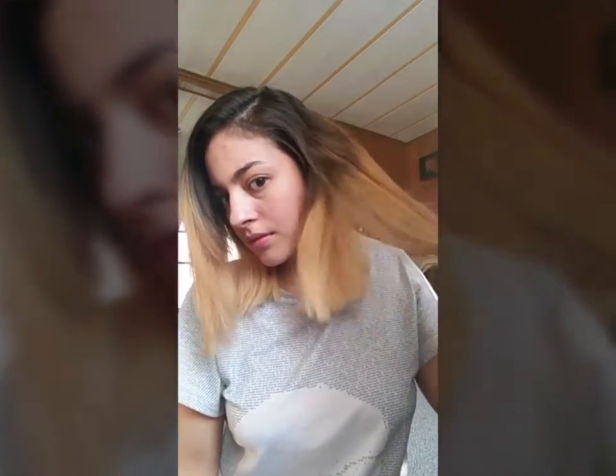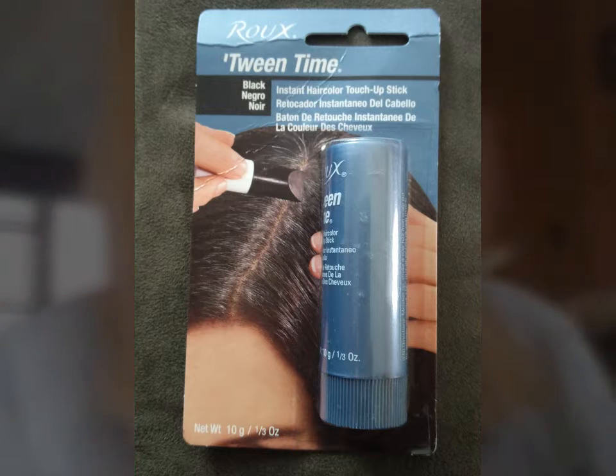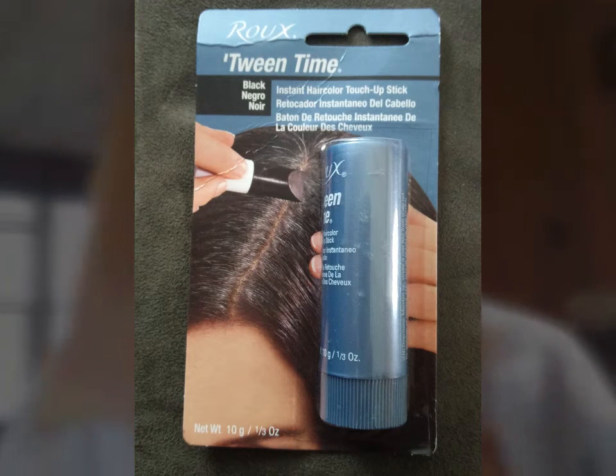Hi guys, this is my DIY Discovery Blonde to Brunette Non-Permanent Hair Color Tutorial. I'm using Rue Tween Time Instant Hair Color Touch-Up Stick in black. I am a natural brunette who has blonde ombre, and I'm in a musical where I need to be brunette, so I'm looking for a quick, easy, and non-permanent way to get that look. I did some research and found that Rue is used a lot in the film and theater industry, so I decided to give it a try.